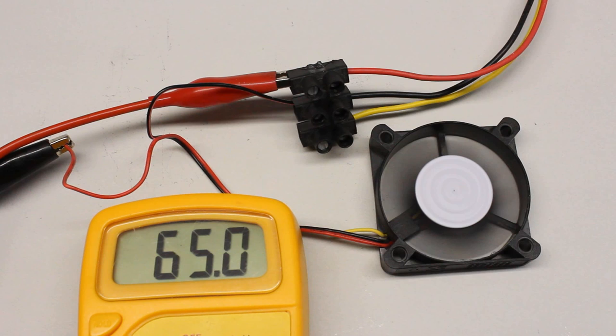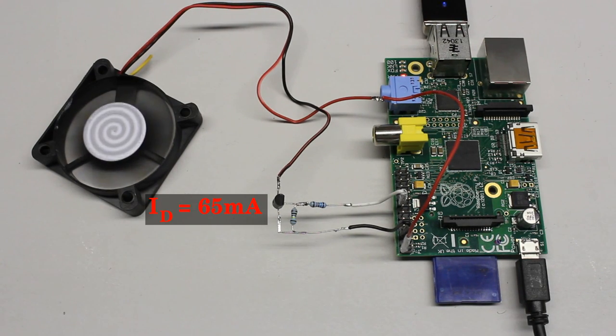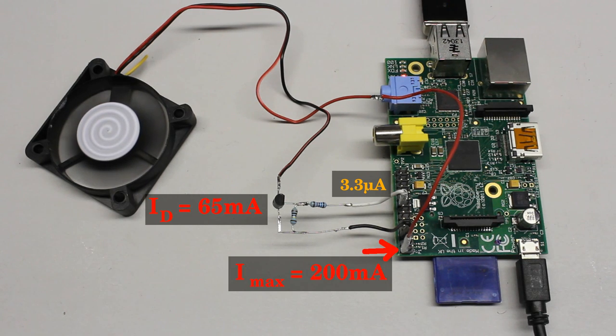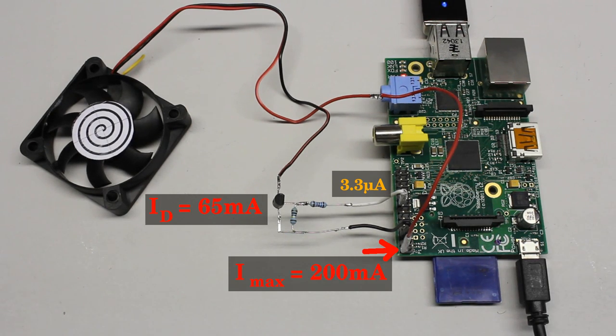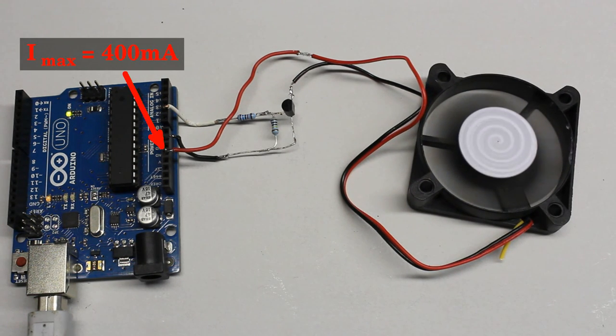The tiny fan from an old computer draws a current of less than 65mA at a DC voltage of 5V, by which the LED-resistor combination can be replaced by this electric motor. Now approximately 65mA are running through the drain-source line of the transistor, but still only 3.3V with 5 microamps through the pins. Note that there is also a current limit for the 5V pins: it should not exceed 200mA at the Raspberry Pi and 400mA at the Arduino Uno.